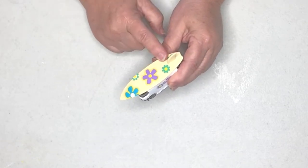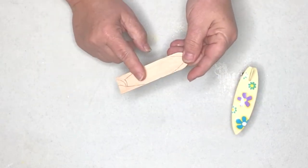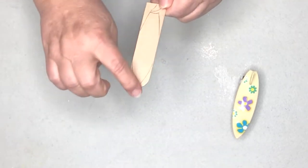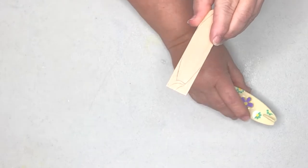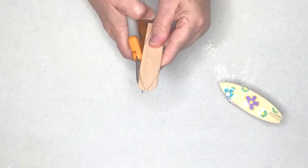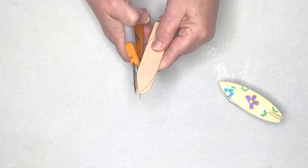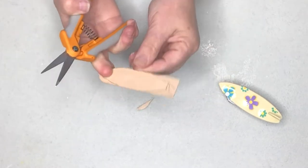This is a cake topper surfboard, and I know not everyone has cake toppers, so I want to show you how to make your surfboard out of a craft stick. All I did was take a pencil and draw out the lines for my surfboard, then on the bottom I made a little fin, because that little fin sticks up on a surfboard. Now all you have to do is cut it with an exacto knife or scissors — I'm going to try my sharp scissors. I think that's going to work fine.